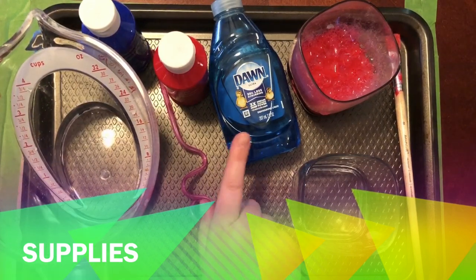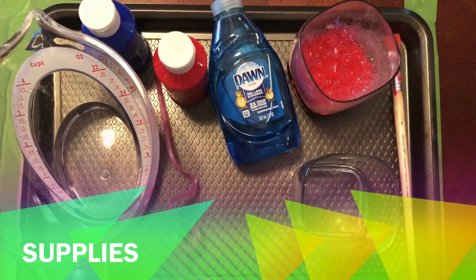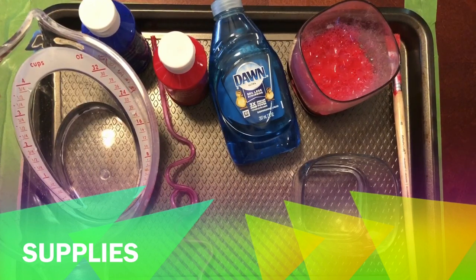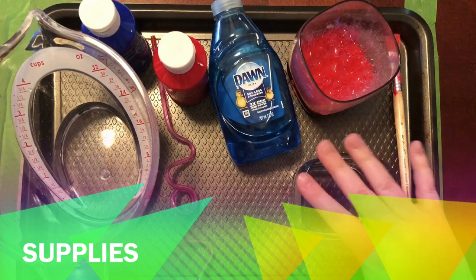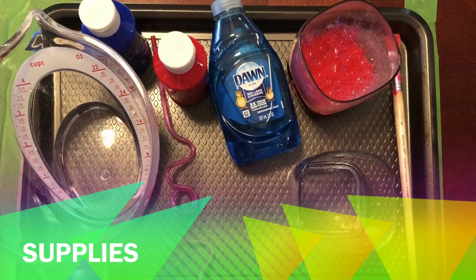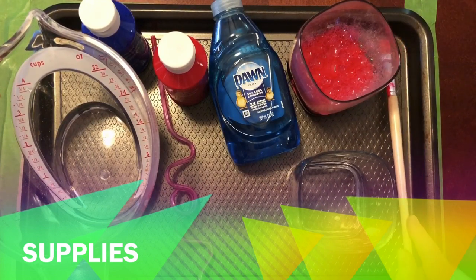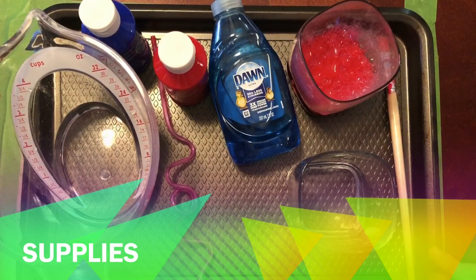Let's talk about the supplies: I've got some water from the sink, dish soap, and a straw. It's important that you listen when I talk about the straw — we don't want to be drinking any dish soap, so we're only going to make bubbles with the straw, not drink anything. I've got a couple of cups — I already have red bubbles in one, and I'm going to make up some blue with you. I have a paintbrush, but anything to stir with would be fine — a spoon works too — anything that will really break up the paint, soap, and water.